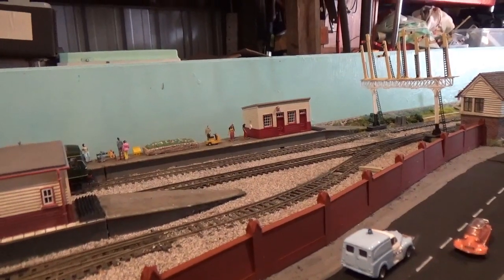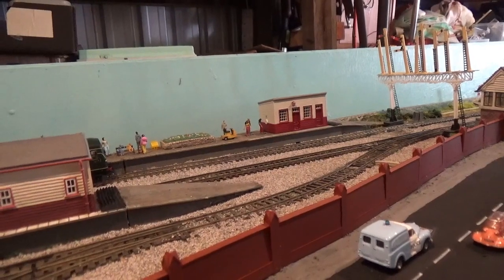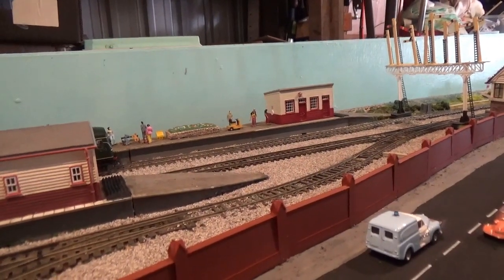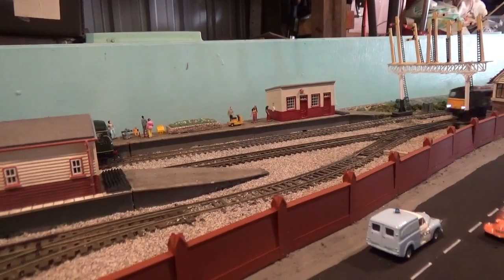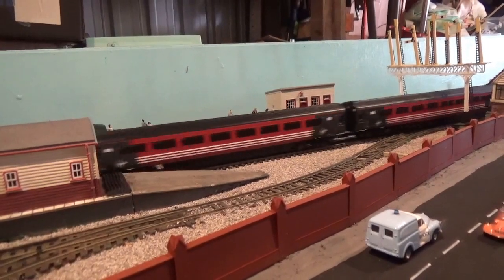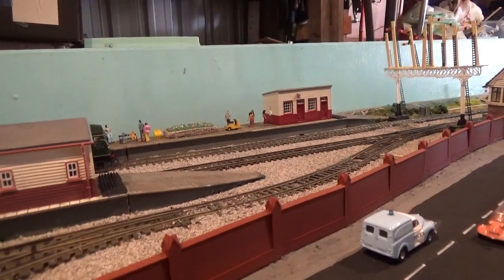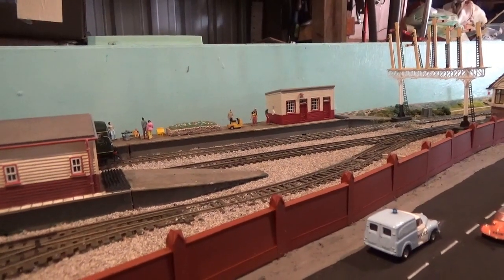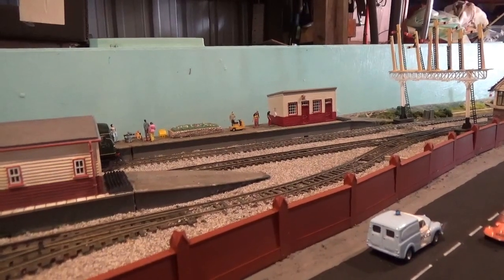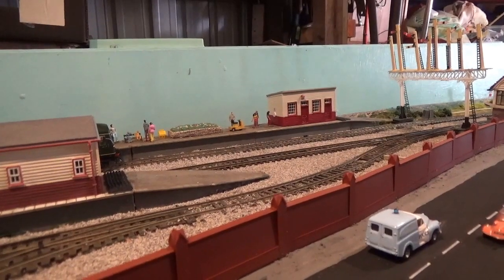Now we come to the loaded test run. We have the Class 87 with the matching Virgin Trains Mark 3s and DVT, and this is the exact sort of train that I would have seen a lot of when I was a lad. To be able to have a train like this on the layout is really a pleasure — it really does make me happy. There are four Mark 3s there plus the DVT, but I will be getting a fifth Mark 3 to extend the rake.